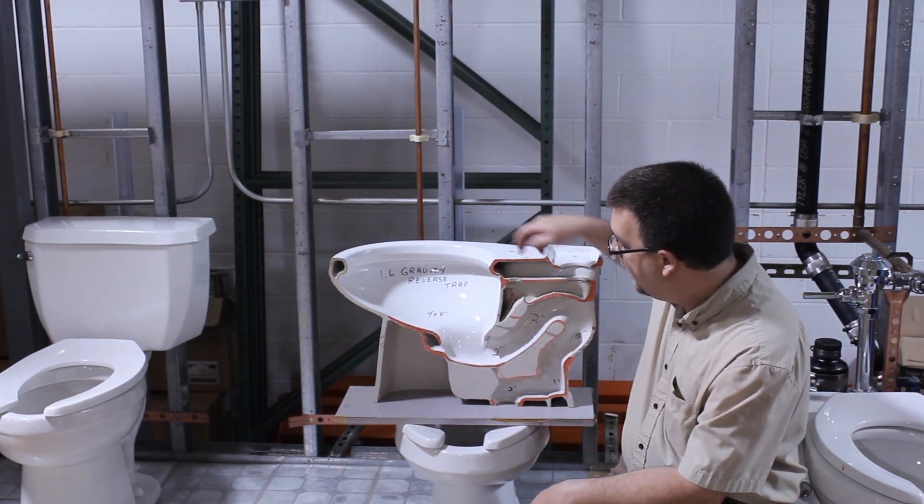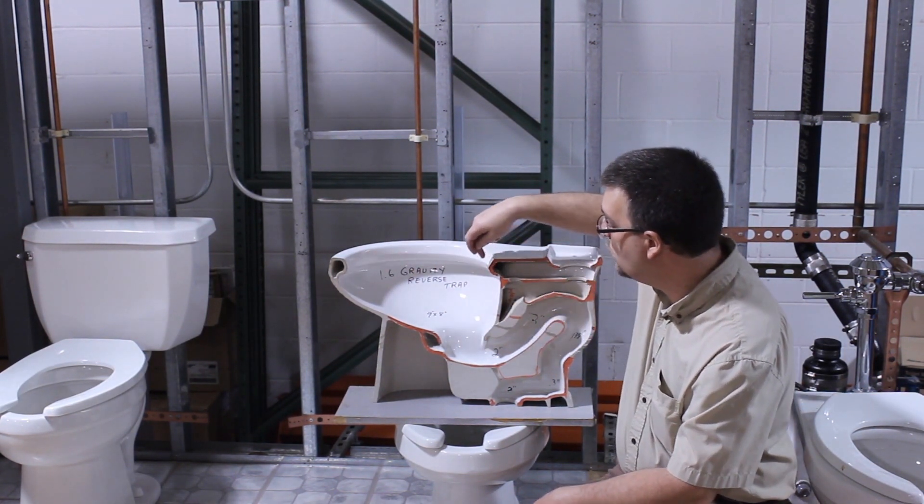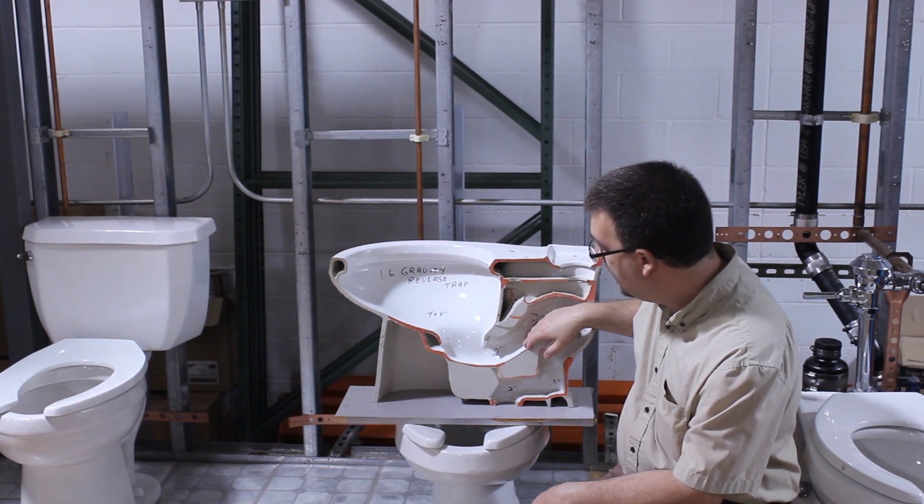Some of that water is diverted up top here and it creates that swirl effect as it goes around the actual water closet, and then some of the water actually gets dumped into this trap.